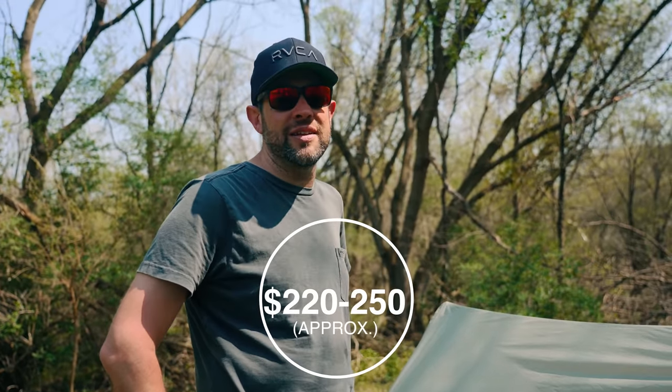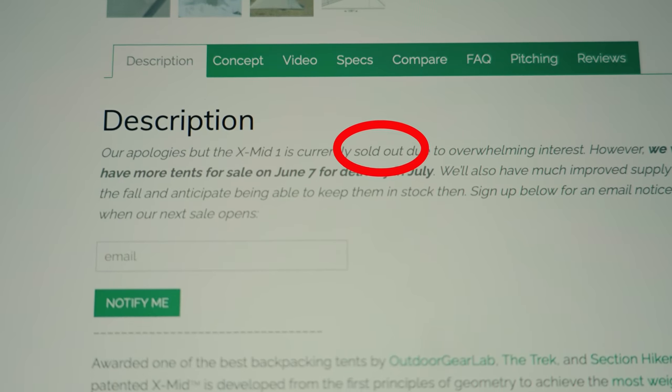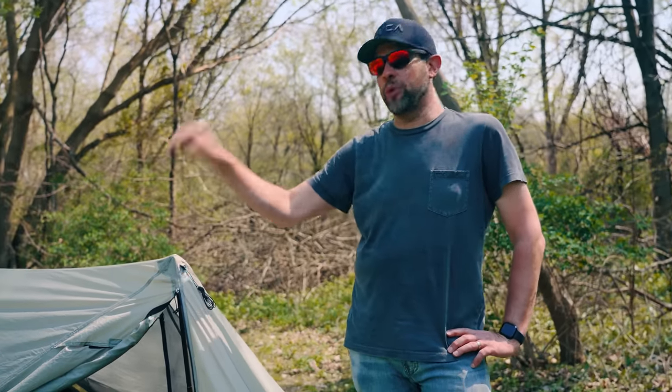And for the price — this is a budget tent. Compared to other tents on the market, it's like $230. But there is one huge problem with this tent: it is never in stock. If you want this tent, you've got to get on their email list. I'll put a link to their website in the description below. Jump on there, but even then you're going to be sitting on a waiting list for a while. So that is the Durston XMID one-person tent.